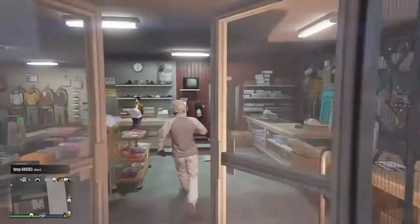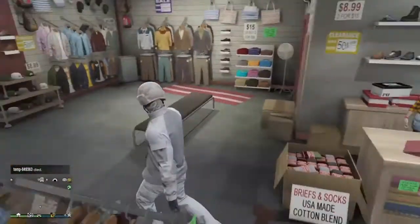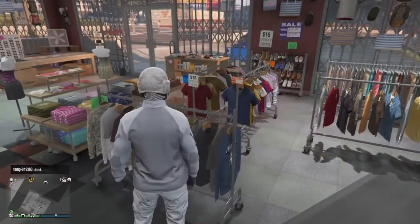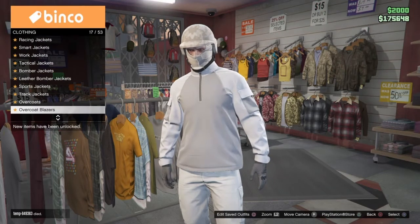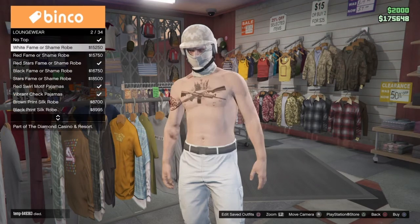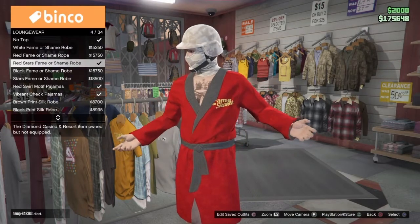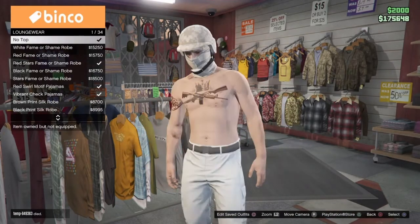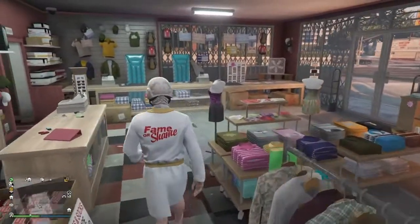Hey guys, in today's video I'll be showing you how to get a manuscript. First you need to go to any clothing store, then go to the clothing rack and go to lounge — it should be like size 17, 18, or 19. Just pick any color you want because the bottom half is going to be the color. So let's say I want white — just equip white and then start heading to the mask store.